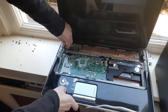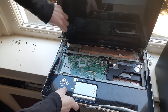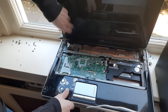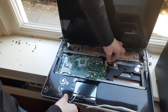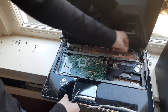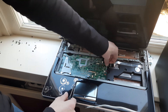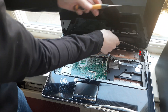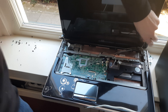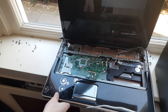Now remove the circled screws. Now remove the display cable. Remove the circled screws. On this side remove this cable right here. Undo it. Remove this cable right here. Take out the antenna wires and undo both cables. Now remove the circled screws, and then the whole display assembly can come right off.